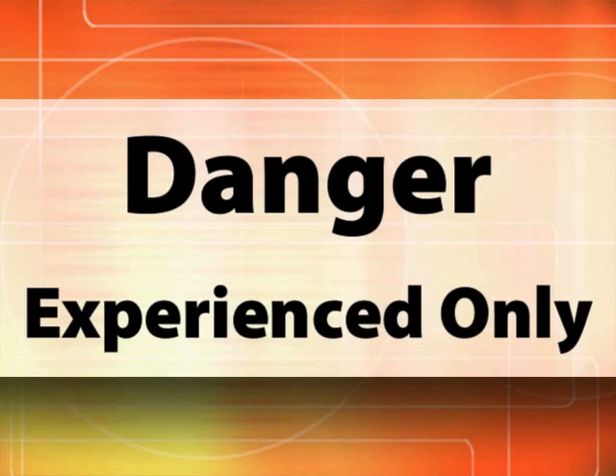A word of caution is in order here. This can be dangerous and should not be attempted by anyone that does not possess basic electronic skills and safety knowledge.